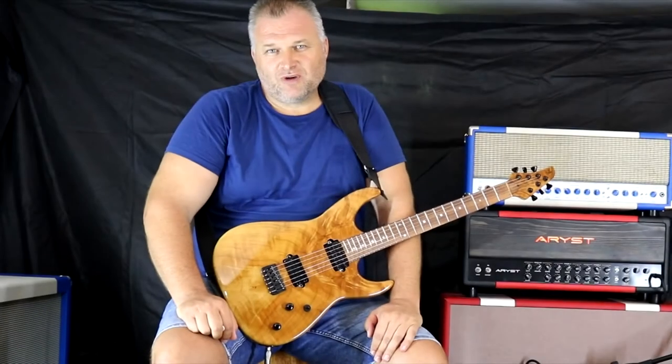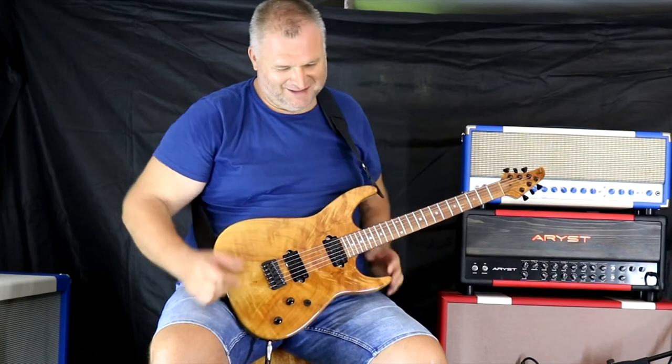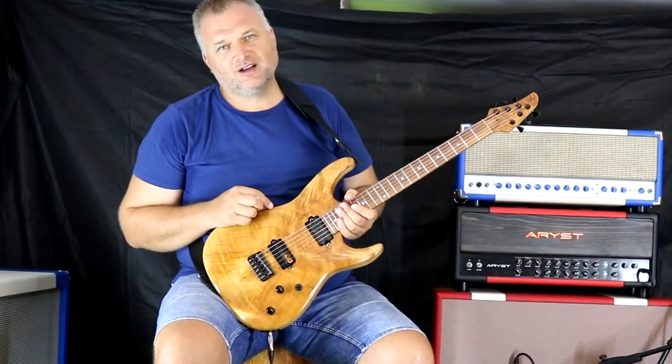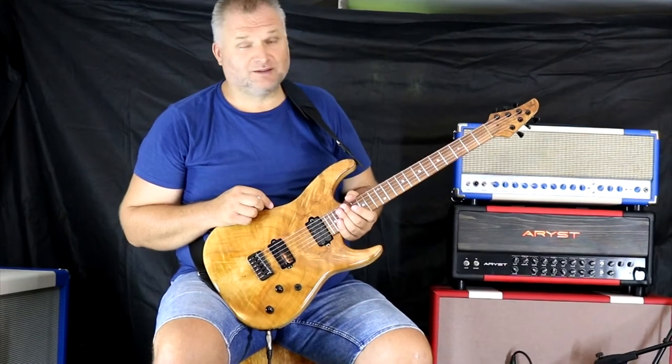Hello guys, Sabi here from Hungary again. Today I would like to show you this guitar. This is a Bulldog custom guitar.